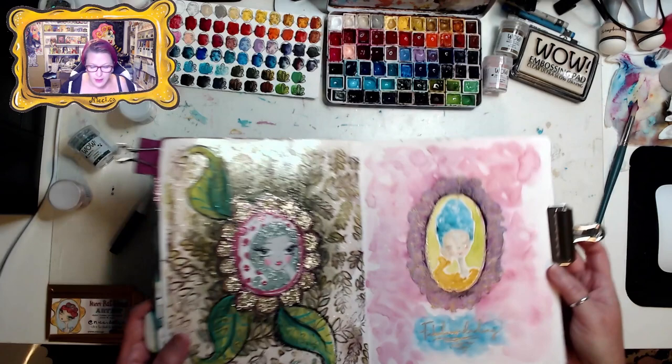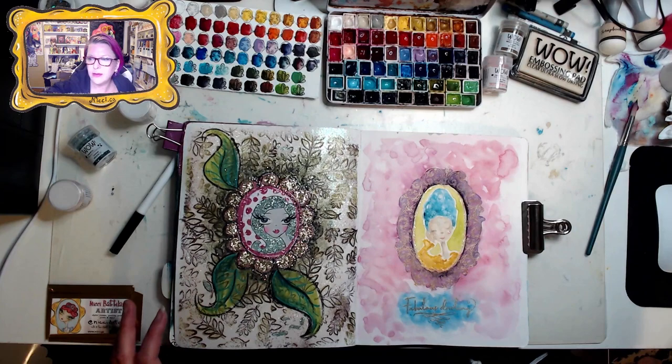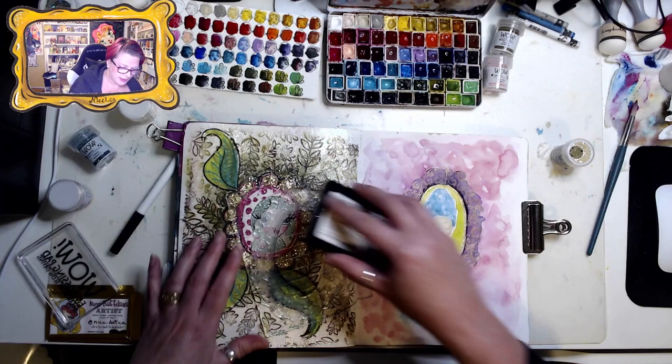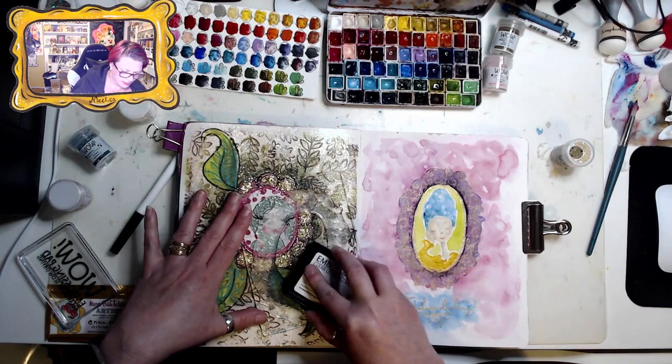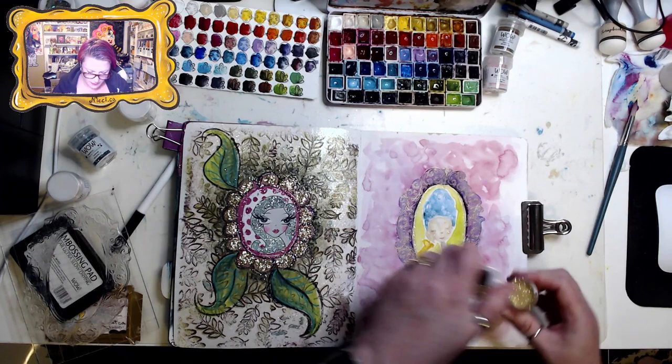I'm actually contemplating re-stamping the frame and using the sparkle on top of the frame as well. We can do our best to line it up — let's try it out. I think I might use the Pearl Gold Sparkle WS06R, because it's transparent so it will also show the gold behind. I just love the look of pouring all the glitter on the page — a little reverse trick for you!